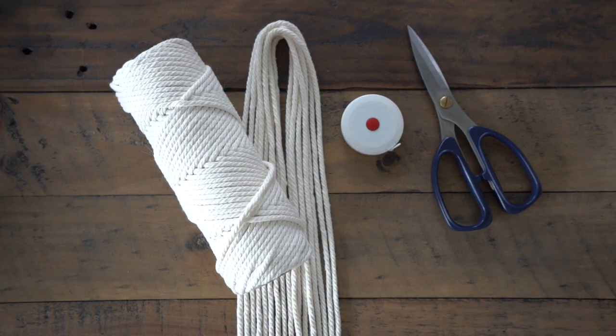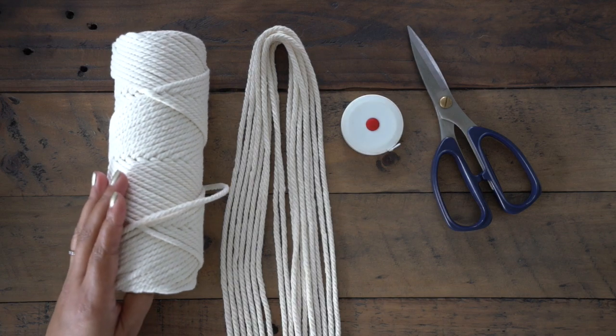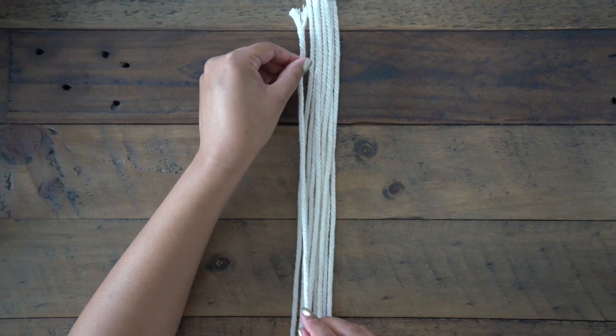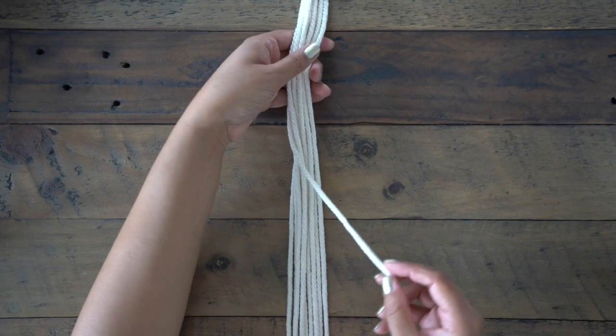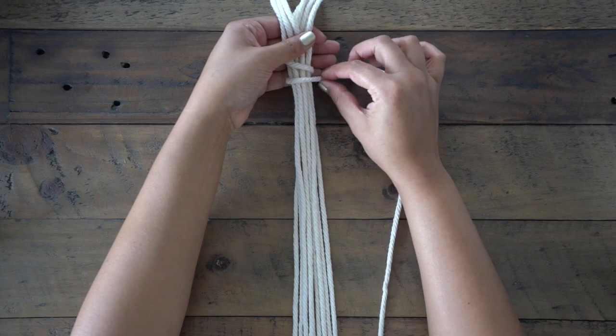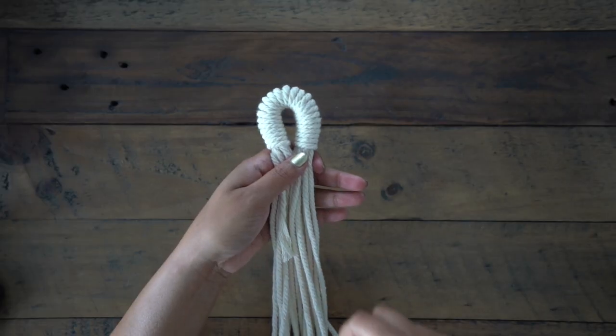For our first project you'll need macrame scissors and a tape measure. First thing we're going to do is create a macrame ring. We'll need nine pieces of string, 260 inches long, which we'll be using not only to create the rope ring but also to complete the plant hanger. Find the middle of the ropes, and taking a 60-inch piece of rope, wrap this around the nine pieces 25 times. This will create a loop that will be used to hang your planter.